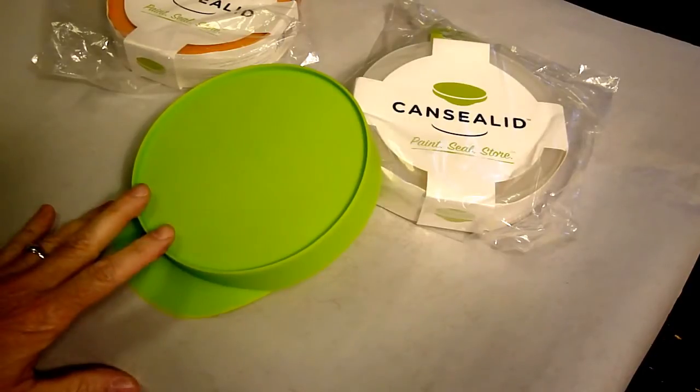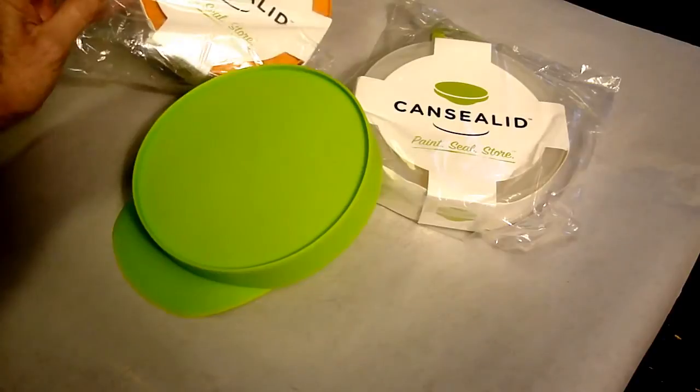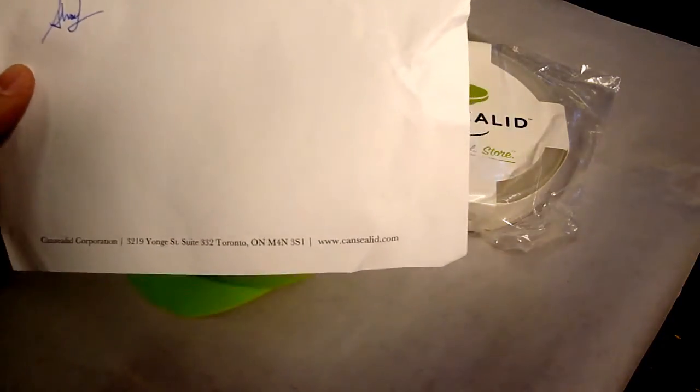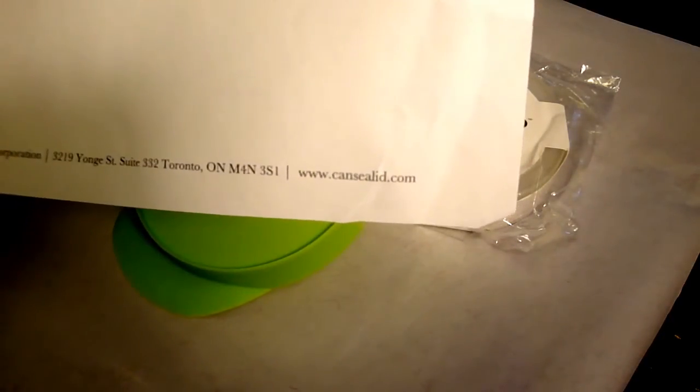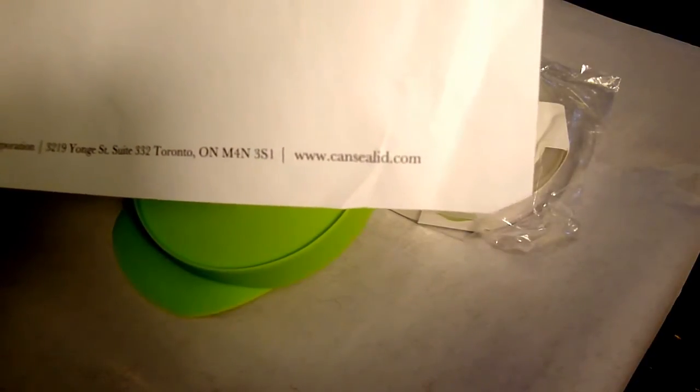I notice they come in different colors — we've got a lime green, orange, and white. They may come in other colors. If you're interested, they have a website at www.canseallid.com.